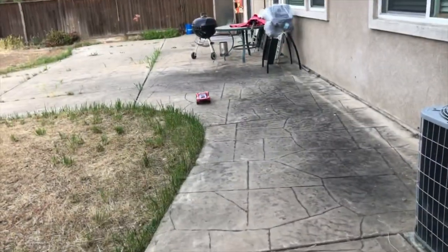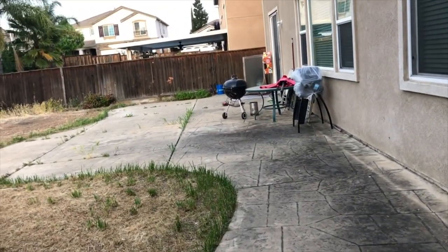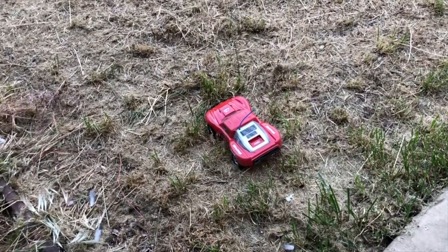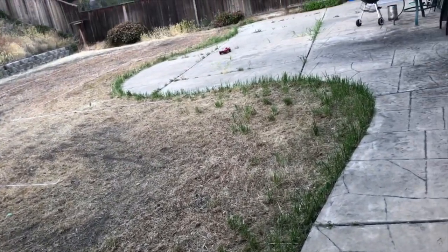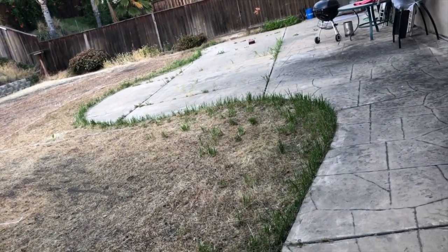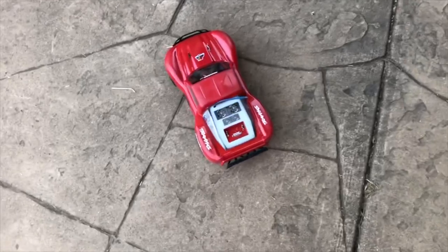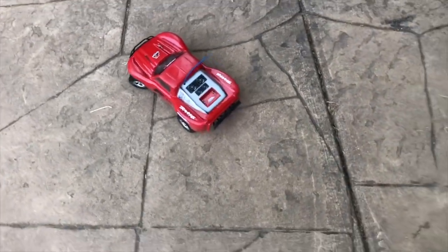And I can understand why people don't like the mini slash. If you take a turn way too hard it flips over. I'll show you that one more time. The real benefit is that you've got a big body on there and it absorbs most of that impact.